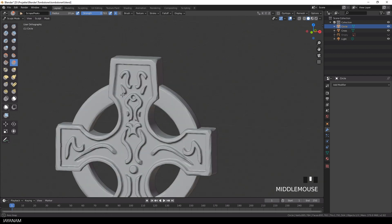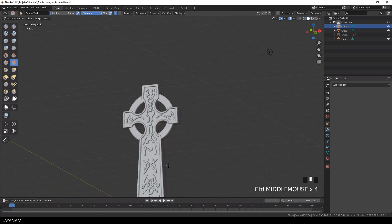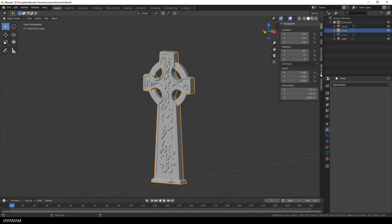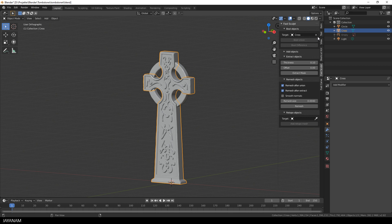We still have two objects — the ring and the cross — so let's union them to one. You can use the boolean modifier, or as I do it here, you can use a shortcut: my free Fast Sculpt add-on. I added the link to the add-on to the description below. It's free, just get it and have fun with it.